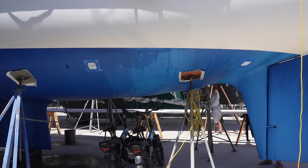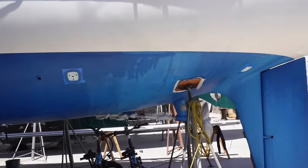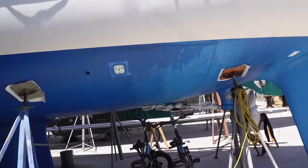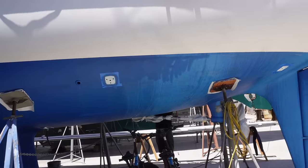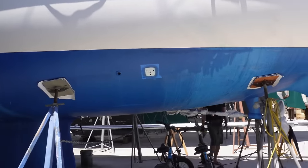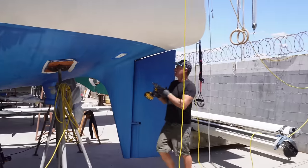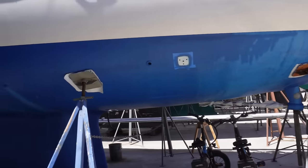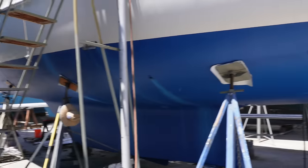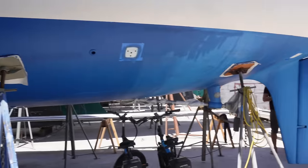We should have done this before we anti-fouled, but we anti-fouled a little bit too prematurely. As you know, we thought we were going back in the water and we did not have these lights earlier than now. So that is why we are doing it now — everything has not been done in the correct order. We know, and it's just meant we've sat out hurricane season on the hard. Instead of being in the water, hopefully a few more weeks and the rig will be back on and we'll be ready to go back in the water.